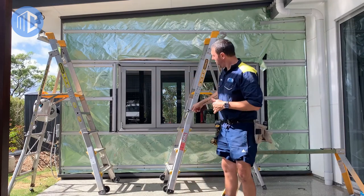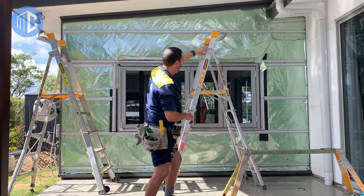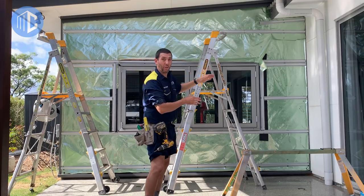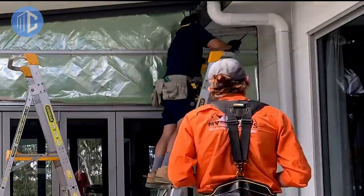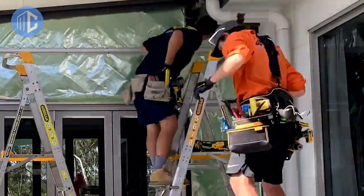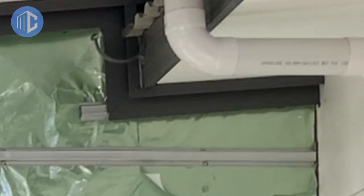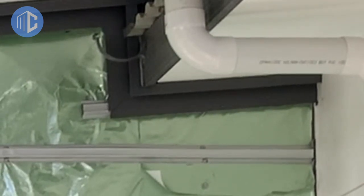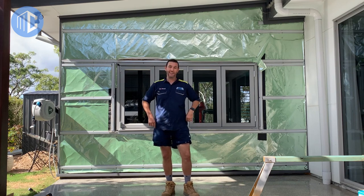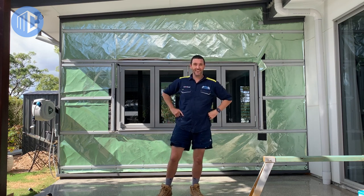Now that we've got the toe mold on and the soffit flashing on, I need to just quickly do this section here that wraps from the wall out and up. Then we're going to move forward by putting our first sheet on the wall and it's really exciting. So there we have it: we've flashed around the top, we've got our soffit flashing on, we've got our toe mold flashing on down the bottom, and we are ready to start putting some cladding on. So Alex, let's go get some pies and have some lunch. See you on the next side of it!